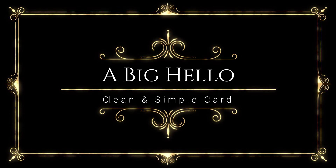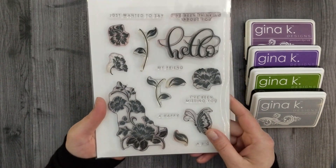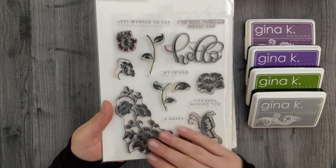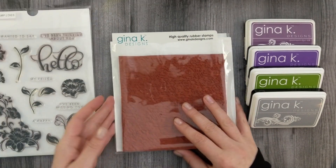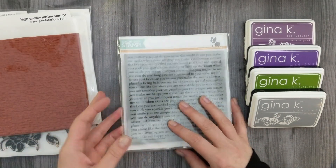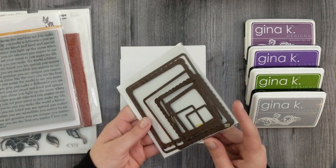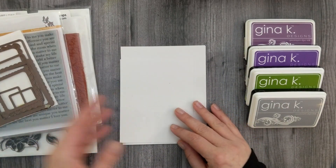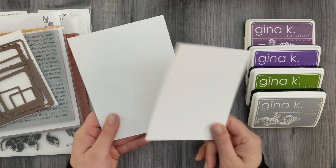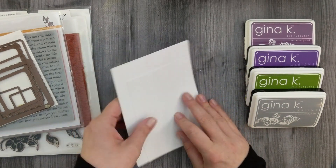This card is going to be a clean and simple one. I've got some Gina K Designs ink and the Big Hello stamp set, a couple of red rubber background stamps — the Gina K Designs Elegant Script as well as the Simon Says Stamp You Matter — and then I've got a couple of layering square dies, some cardstock, and a card base.